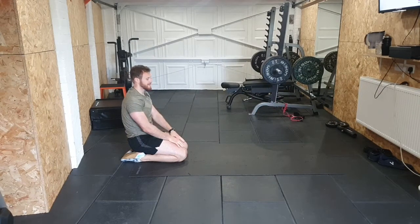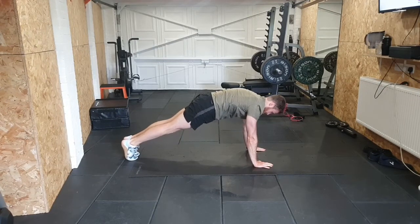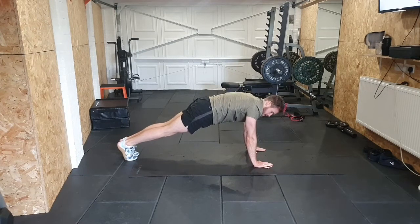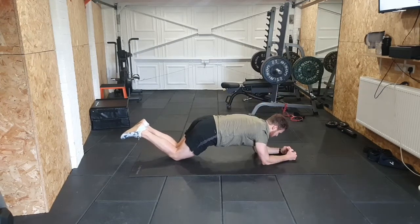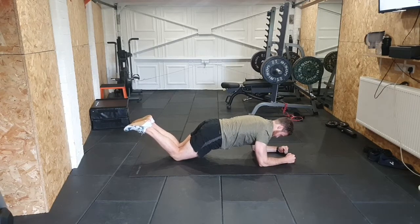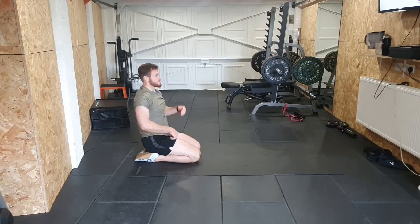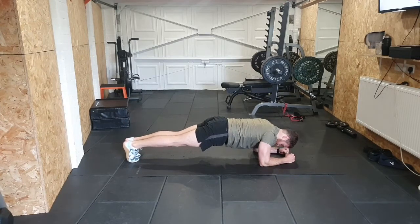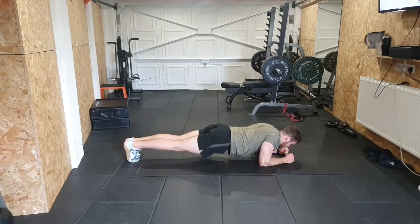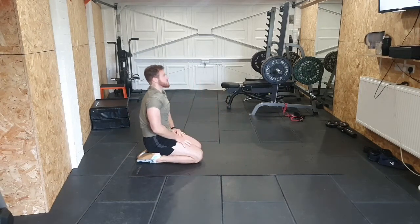Eight reps done. Now forearm plank scaps - we're in a forearm plank, squeezing those scapulas together and back. You can do this on your knees if you struggle with a full plank. Looking for squeeze and back, maintaining that plank. Eight reps - forearms, squeeze and back: one, two, three, four, five, six, seven, eight.